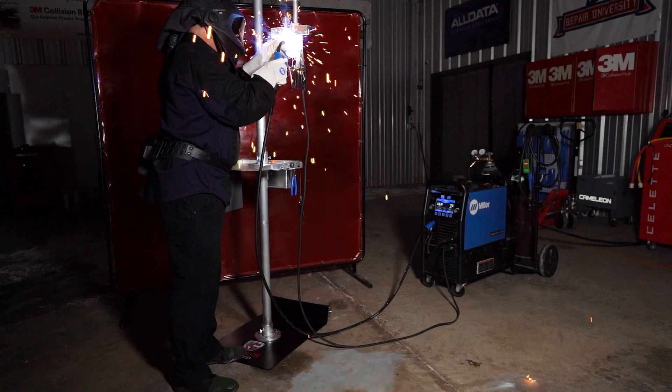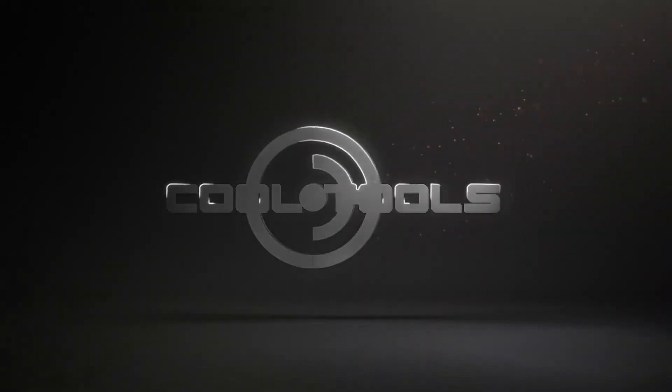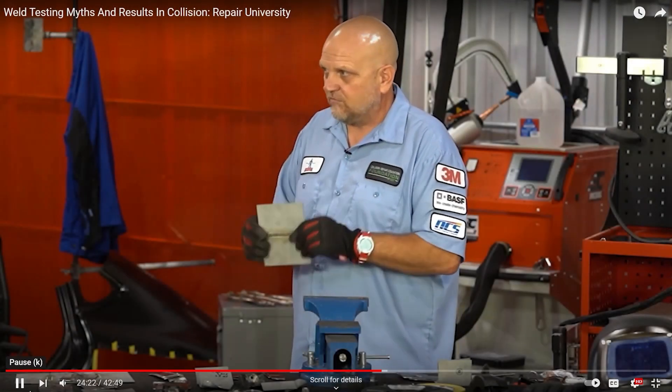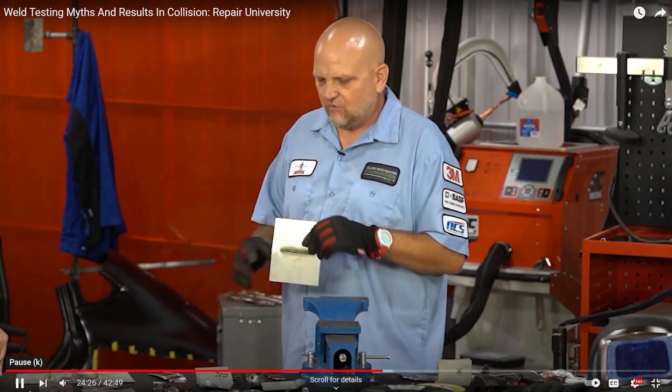This is the Goliath Karts Weld Test Stand, and it's the Collision Hub Cool Tool. If you've ever watched the Collision Hub video before, you know how we feel about making practice welds before welding on a customer's vehicle. The margin for error is too small in today's vehicles, and we've got to take the necessary steps to ensure our welds are made properly.